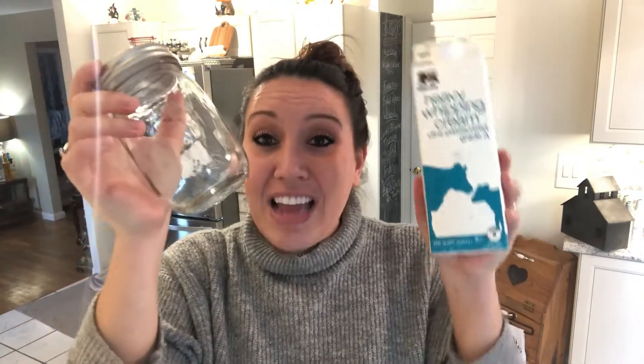Making homemade butter is super, super simple. All that you really need is some heavy whipping cream, a jar, and a ton of muscle. You can add the heavy whipping cream to this jar and shake for a very, very long time and eventually it'll turn into butter. However, we're not going to do it that way today. We're going to do it the easy way and we're going to use our KitchenAid mixer.